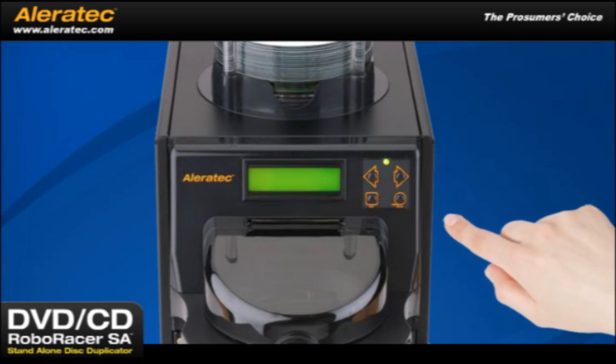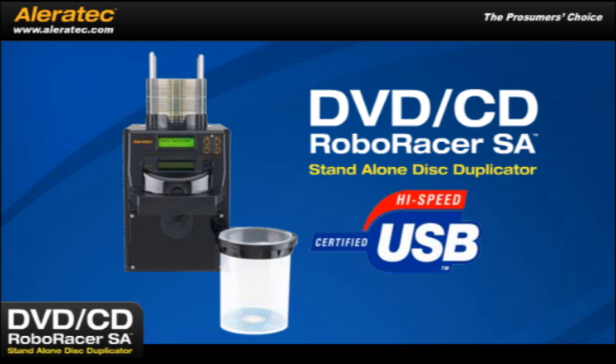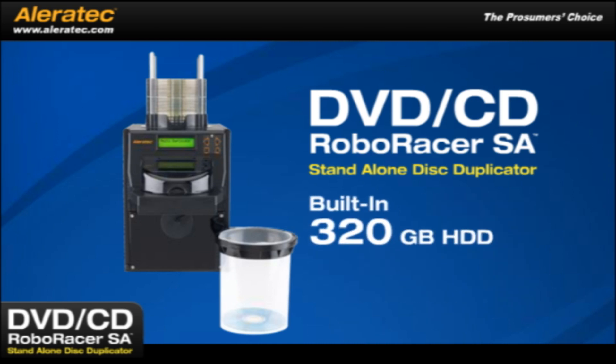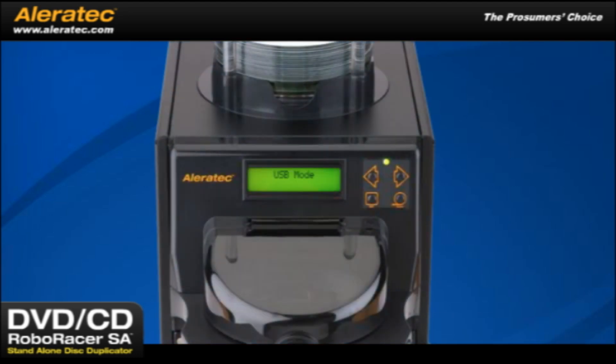Just press enter and the machine will automatically produce the desired number of copies of each source disc. The DVD-CD RoboRacer SA has a USB 2.0 connection to conveniently store multiple source disc images created on your computer directly to the unit's extremely generous built-in 320GB hard disk drive for quick, easy access duplication. When duplicating from the hard drive source, there's no need to burn discs to be used as a master. Storing images on an HDD improves duplication speeds and provides the added convenience of not having to look around for the actual source disc. The main display shows multi-duplicate — simply push enter to start all copying from a source disc.